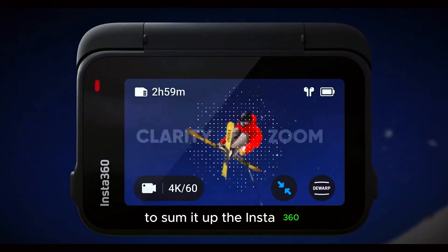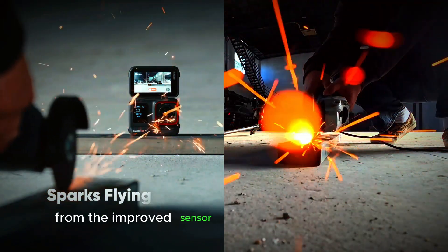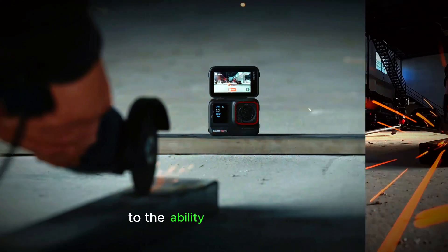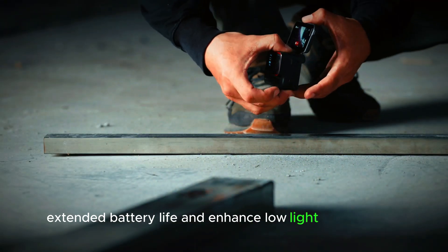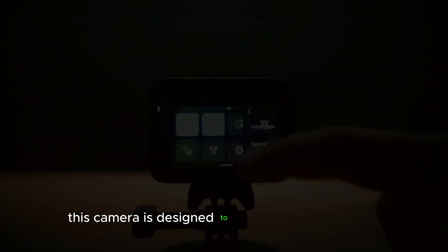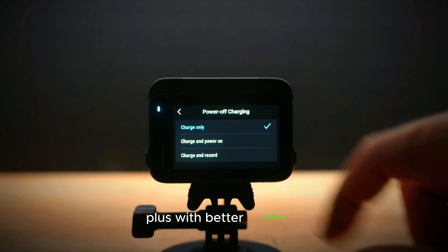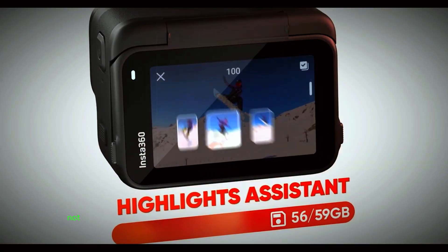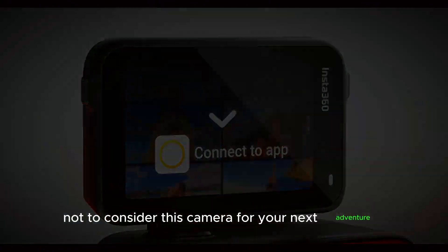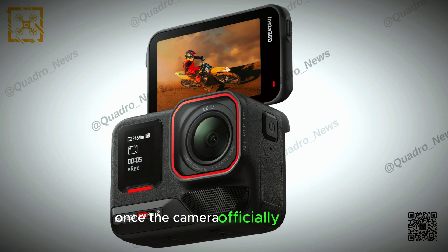To sum it up, the Insta360 Ace Pro 2 is packed with features that make it a major step up from its predecessor — from the improved sensor and changeable lens design to the ability to shoot 8K video, extended battery life, and enhanced low-light performance. This camera is designed to meet the needs of both amateurs and professionals alike. Plus, with better software, clearer audio, and a reasonable price point, it's hard to find a reason not to consider this camera for your next adventure. Stay tuned for more updates and hands-on reviews once the camera officially launches.